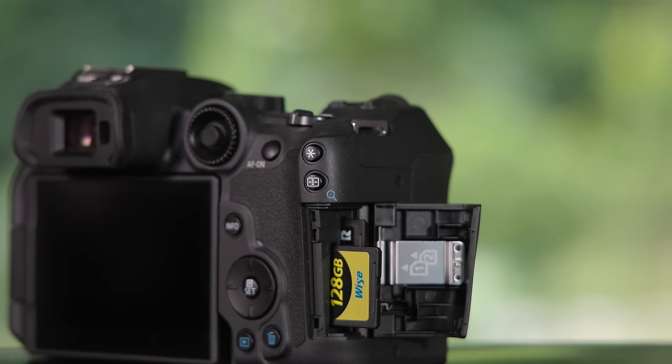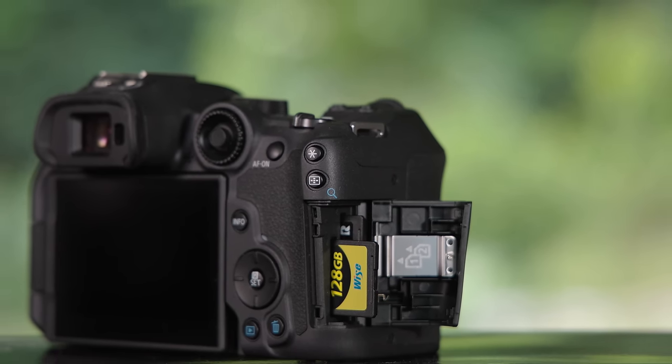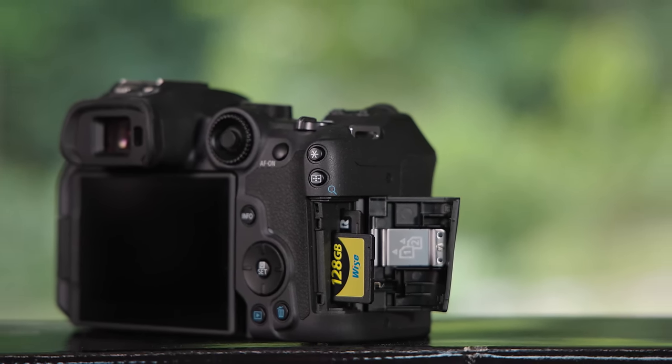When we pop out the R7 on the side we see that it has two SD card slots, and while I would have preferred a CFexpress Type B card slot to have a faster clearing buffer, the two SD cards seem sufficient for this camera. However I would really make sure that you're using the fastest SD cards on the market like these Wise Advanced or ProGrade cards because it will help you clear the buffer faster. You can use older slower SD cards but then you will really struggle when it comes to clearing your buffer.